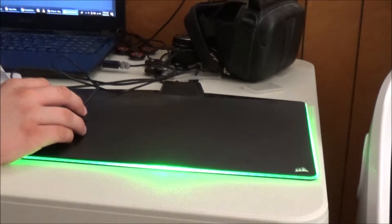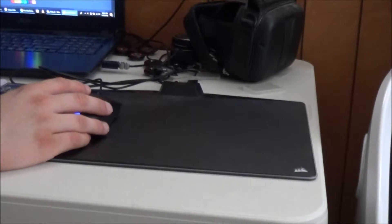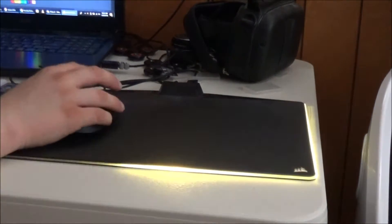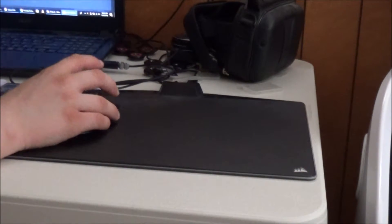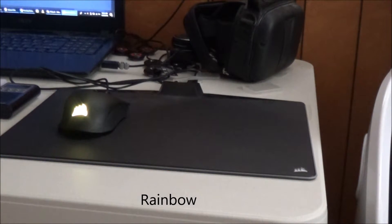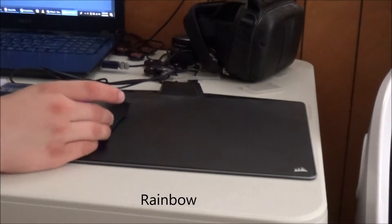The last mode is Lighting Link. Now we're going to look at the Harpoon RGB mouse. For the mouse there are not as many lighting options. You can do rainbow — the Corsair logo changes colors very slowly — and you can change the speed if you wish.